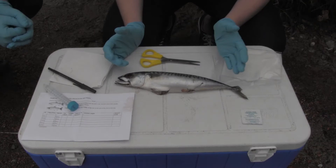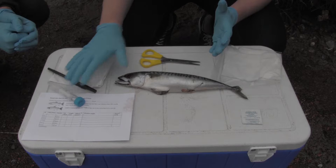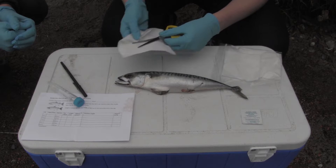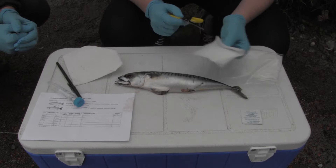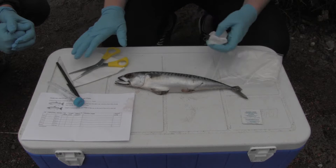The first step in sampling a fin clip from your fish is to put on protective gloves. This will prevent DNA contamination of your fin clip sample and protect you from the preservative. Then you're going to take your scissors or knife and sanitize them before sampling. First wipe them off with a paper towel to remove any debris or dirt, then take a bleach wipe from the kit and thoroughly wipe down your knife or scissors. Bleach will kill any contaminating DNA on the scissors, and we're going to leave it for one minute to make sure all the DNA is taken off.